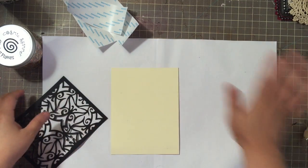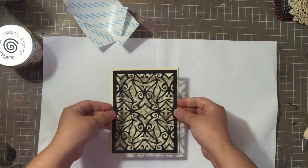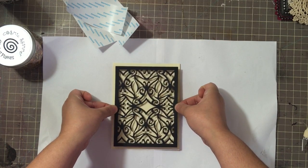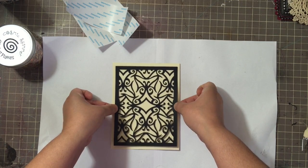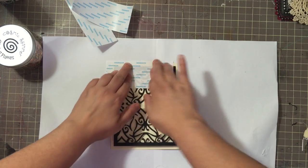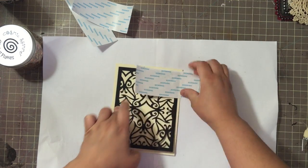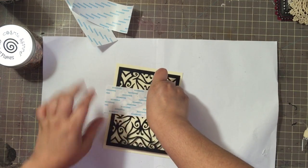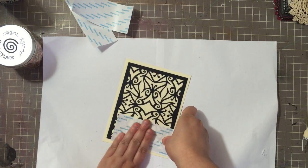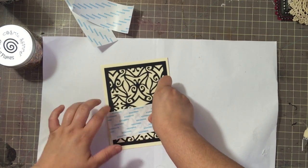I'm lifting all of my adhesive so now I have my cardstock panel that has score tape all over it. I'm going to take my die cut and line it up. This frame is smaller and it's going to leave quite a border on the outside, which is good. Since it's sticky, I'm going to use the release paper to really press down my die cut all over the frame to make sure it gets properly adhered down.